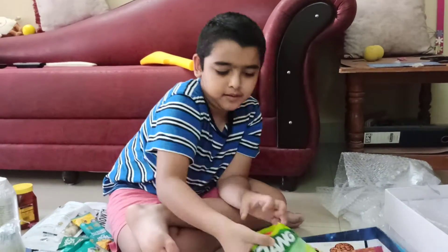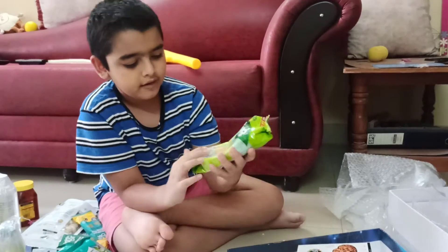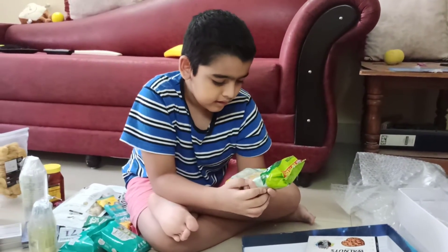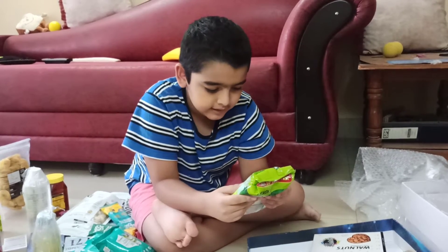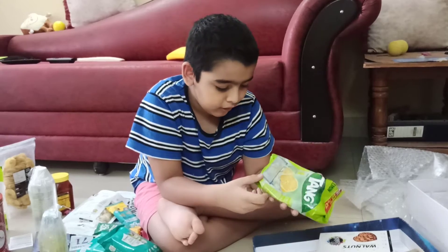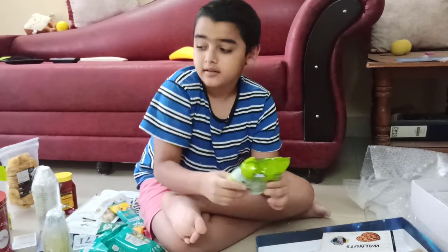Next up we've got some Tang in lemon flavor — lemon Tang. It's five plus one liters worth of powder. This is a lot of powder, so yeah, it's awesome.